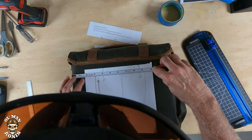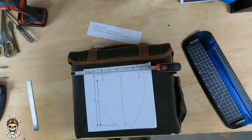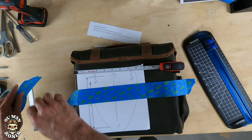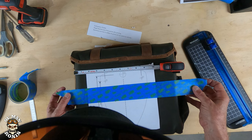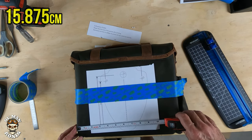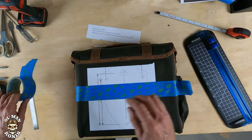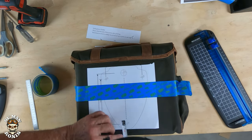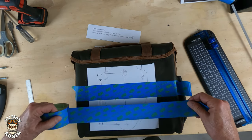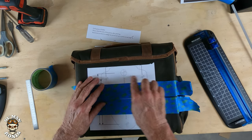I measure out six and a quarter inches from the side — right about there. I like to use painter's tape to hold the template in place temporarily. Make sure it's aligned at the bottom too, and once you find your six and a quarter inches, tape it down. I also measure from the top — about an inch and a half to the first hole. Tape it down thoroughly, make sure everything is lined up correctly, and then I can make my marks.